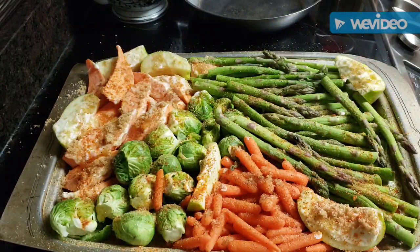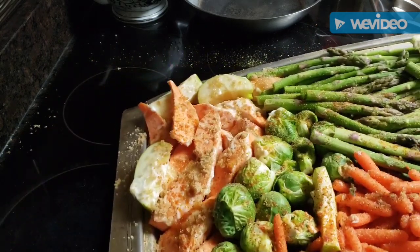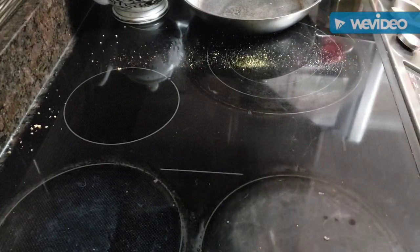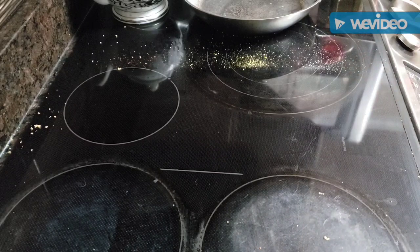Now we are ready to get these babies into the oven! When they come out, they're gonna be ready to eat. In the oven, top rack. Now the other thing I want to fix to go with it...